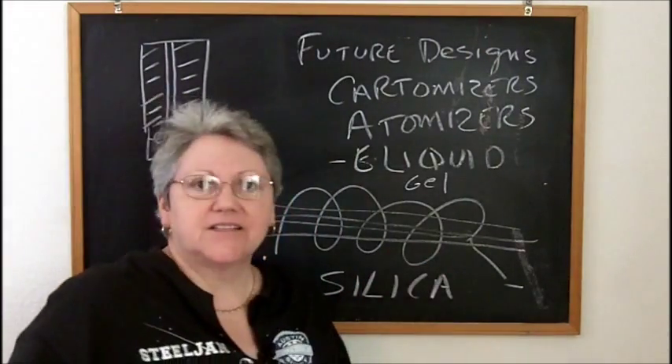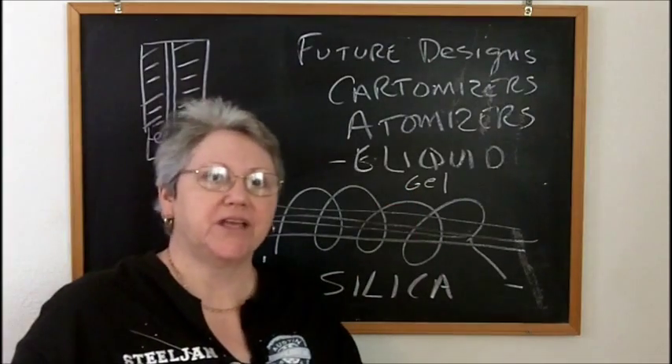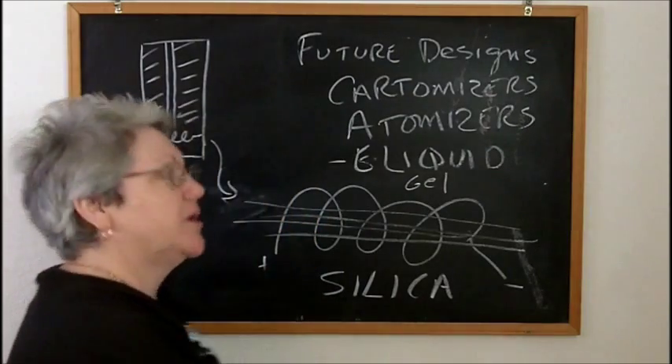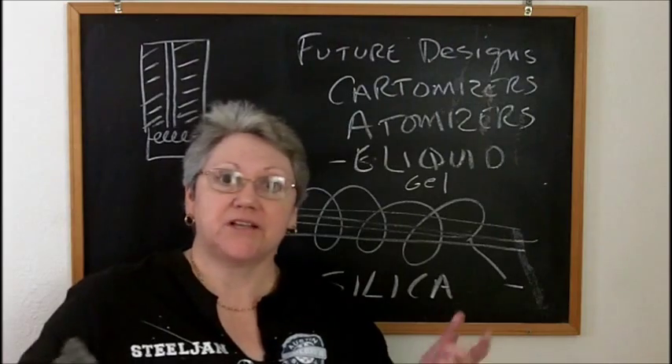So my idea is let's get rid of silica wick. If we get e-liquid into a gel, we can get rid of wicking material. We can probably get rid of wicking material even if we don't get e-liquid as a gel, but it'll just take a little more engineering.